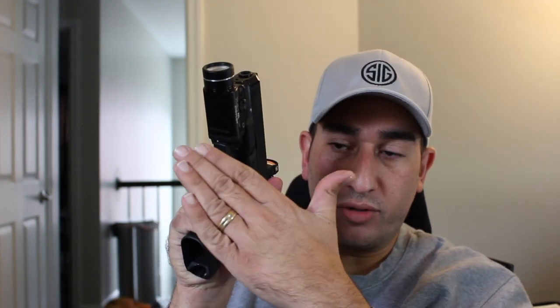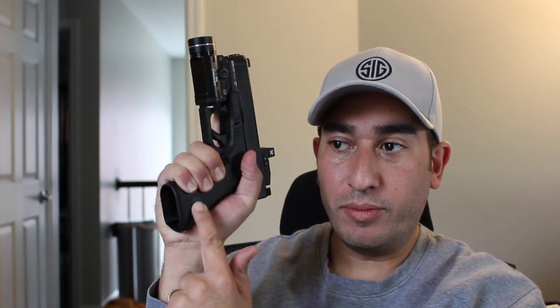With my weak hand, or my support hand — if you notice right here, there's an open gap. I'm going to place my fingers on top of my other fingers, and with the palm of my hand, I'm going to make sure it touches this little window in my grip.